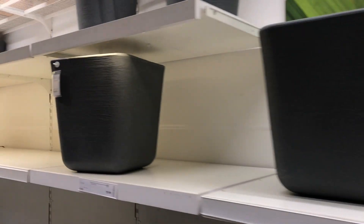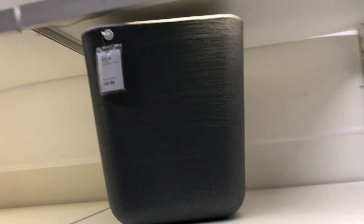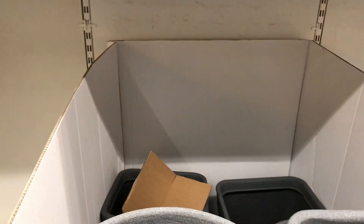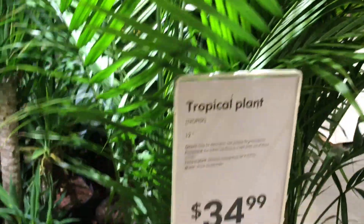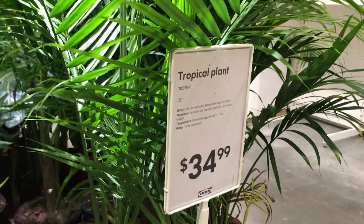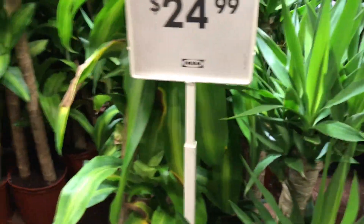These are $29.99 — are these plastic? $29.99. Very light. It's very cool. There's more here for this plant — $34.99 for that one. That's $24.99.